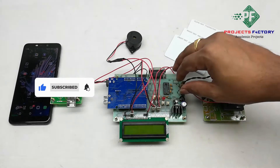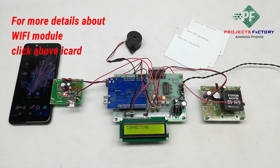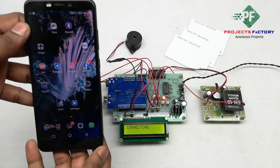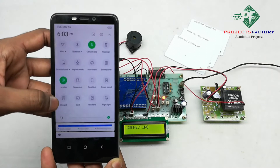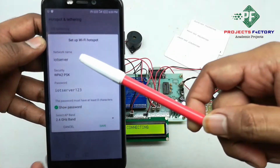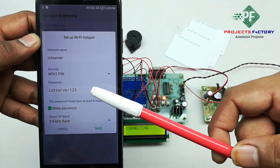Now power on this. Here we have our own server designed according to our requirement. Initially we have to create a hotspot on our mobile with the name 'IOT server' and password 'IOT server 123'. Now we have to open hotspot settings. The network name is 'IOT server' and password is 'IOT server 123', then save.